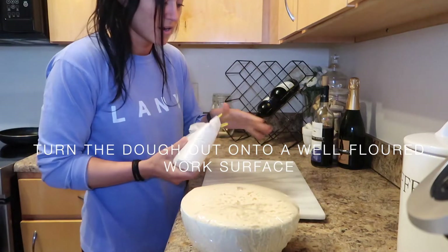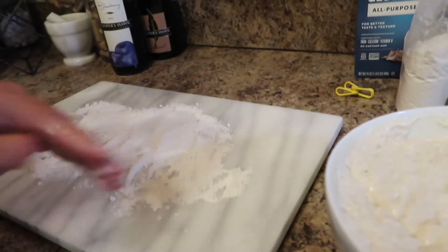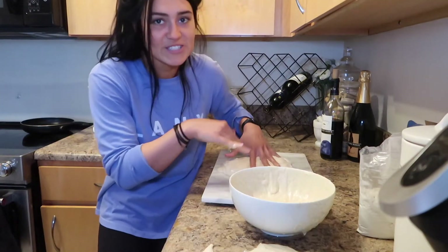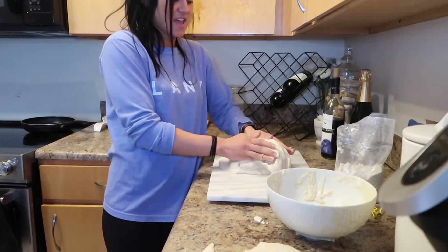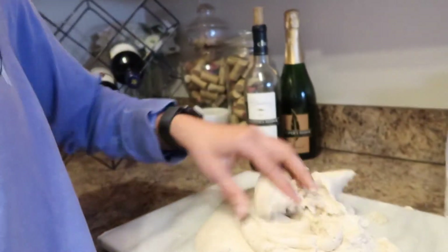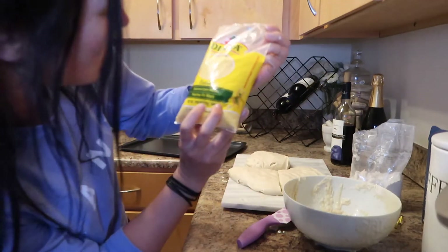I'm gonna add flour to a flat surface — I'm using my cutting board. This is what the dough looks like. I'm rolling it out. I had to add a lot more flour while rolling it and it got a lot thicker, but this is what it looks like now.